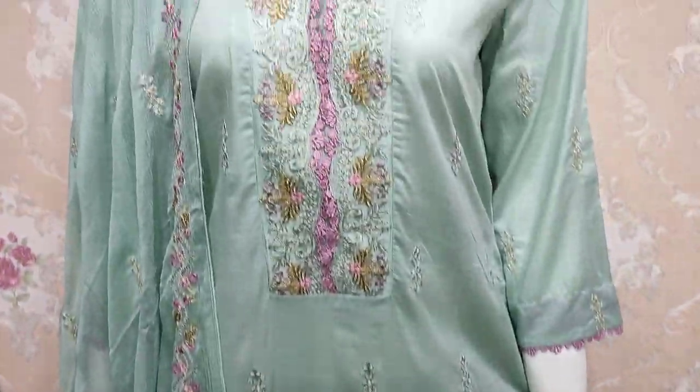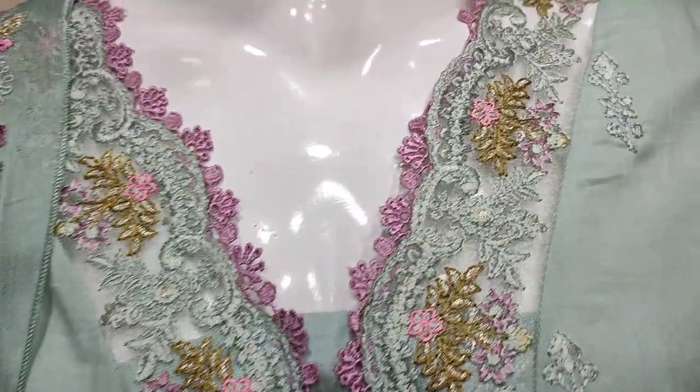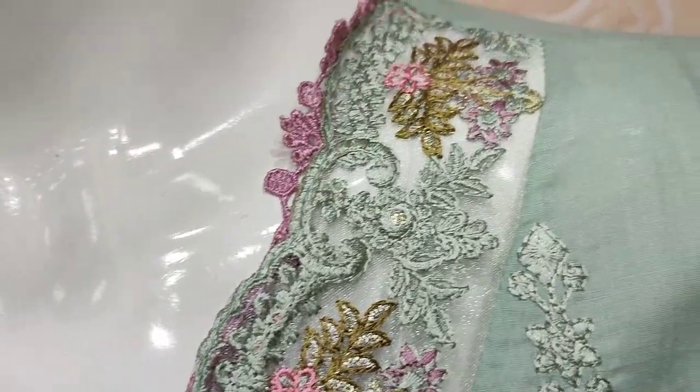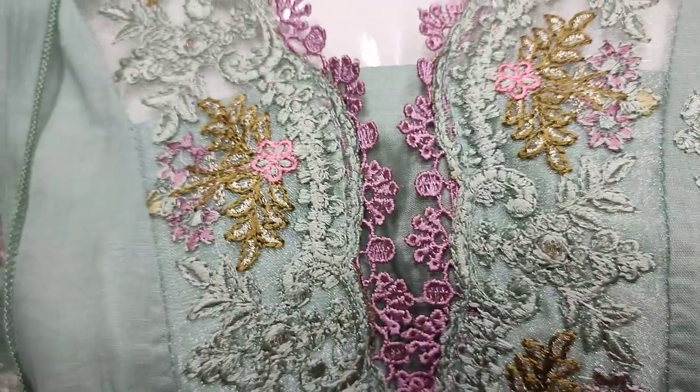In summer cotton fabric, there is a chicken curry embroidery. This is the stitching style.